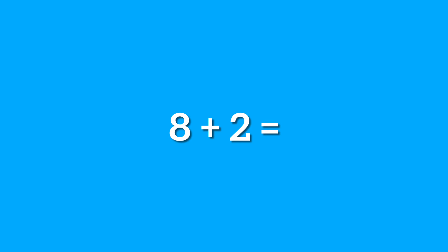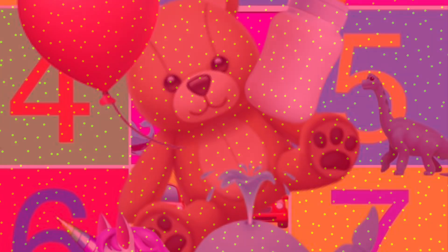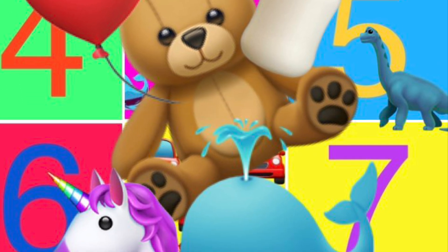Now take the quiz. Count the stars: 1, 2, 3, 4, 5, 7, 8, 9, 10, 11 — the answer is 5. 8 plus 2 equals? The answer is 10. 7 plus 7 equals? The answer is 14. 8 plus 7 equals? The answer is 15.